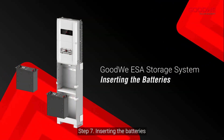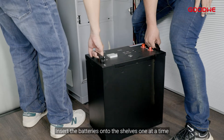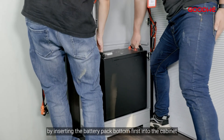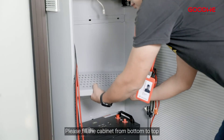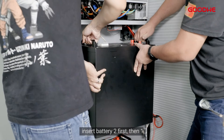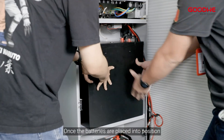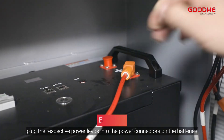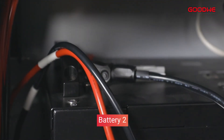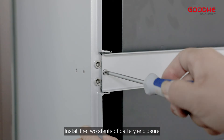Step 7: Inserting the batteries. Insert the batteries onto the shelves one at a time by inserting the battery pack bottom first into the cabinet. Please fill the cabinet from bottom to top — insert battery two first, then one. Once the batteries are placed into position, plug the respective power leads into the power connectors on the batteries while taking note of the polarity. Install the two stents of the battery enclosure.